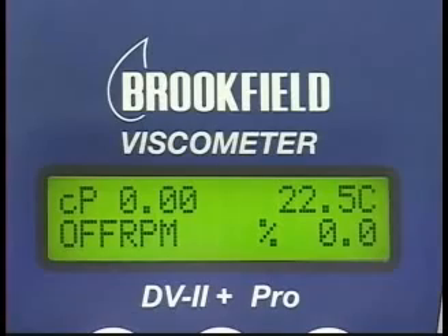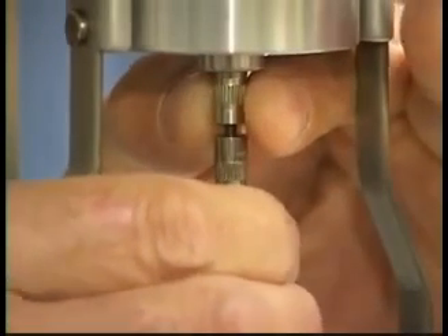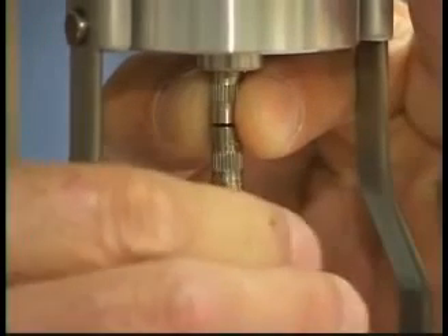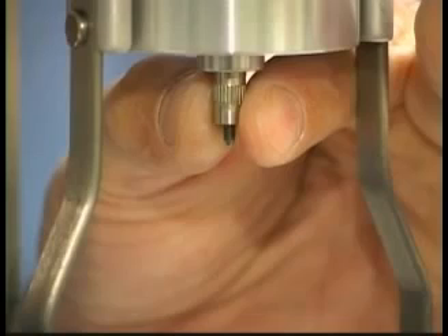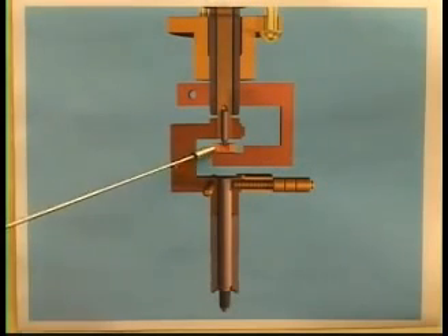With the motor off, attach the spindle by gently lifting up the coupling nut on the viscometer with one hand and screwing the spindle on with the other. Lifting the coupling nut protects the suspension system inside the instrument by raising the pivot point off the jewel bearing.